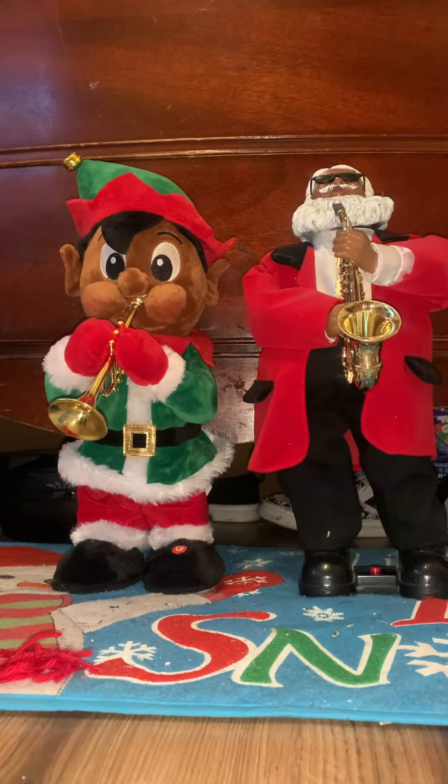I'm going to do a review on my elf. He's a 2021, but they sold him again this year, and I thank God because I wanted it last year but I didn't get it last year. Good luck for me. So this is my elf and his demonstration.